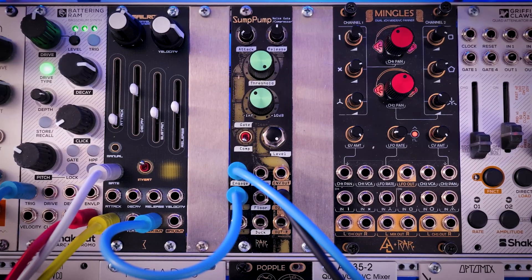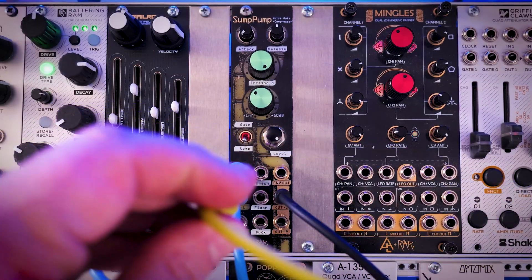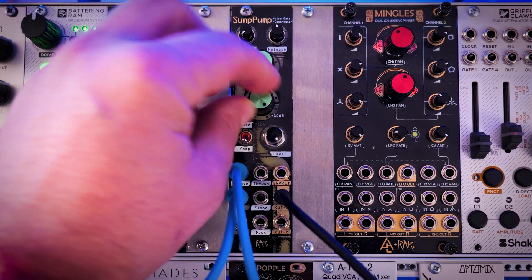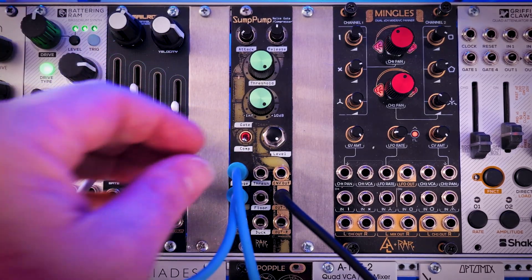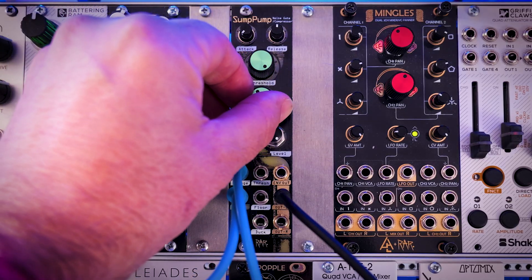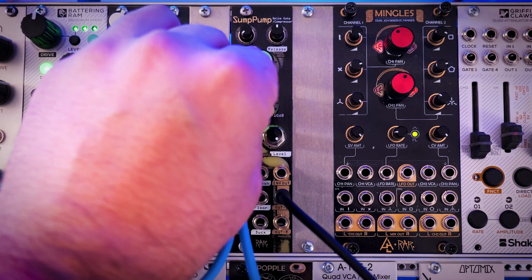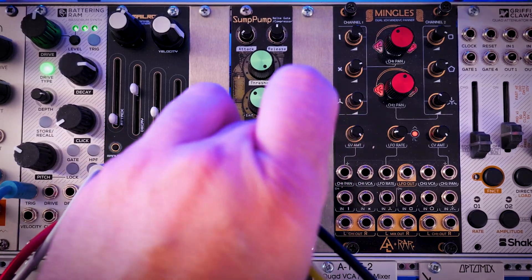I'm going to add in some modulation to mix up the sound. Let's modulate the floor — if I turn this up past three o'clock, it actually gives a boost. So you'll hear an emphasis every time the kick drum kicks in rather than the sound dropping out. That can sound pretty cool if we modulate that with a slow-moving LFO or something.